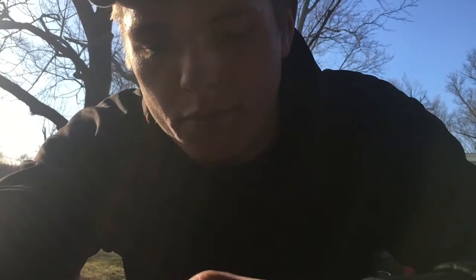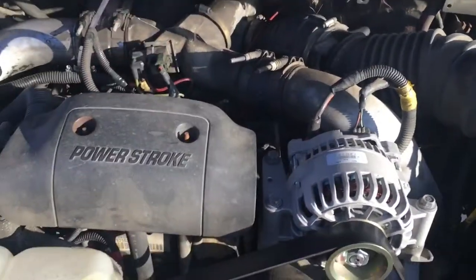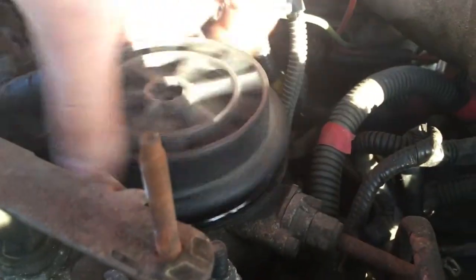First thing you're gonna do is take this cover off. You got a 13 millimeter cap screw or cap nut on those two studs. Then it's a half inch drive — already broke it loose. Spin that off like that. This is your actual fuel filter.